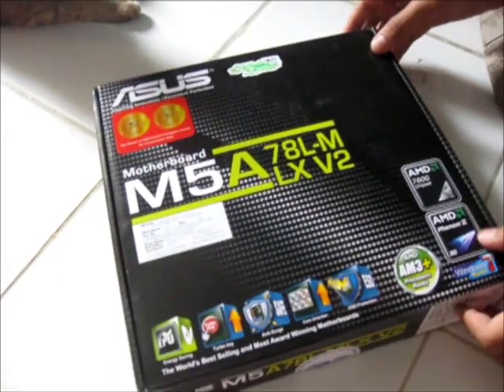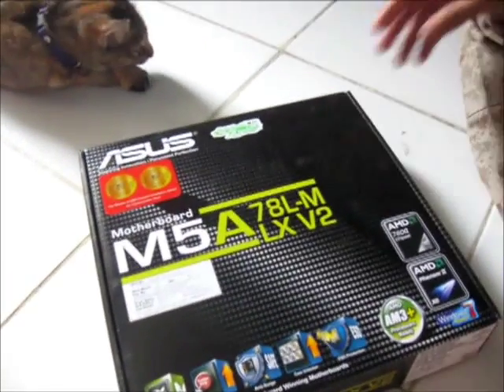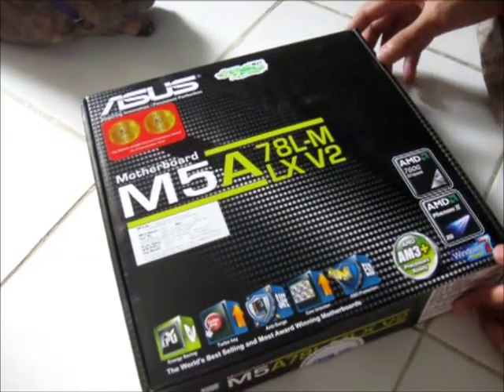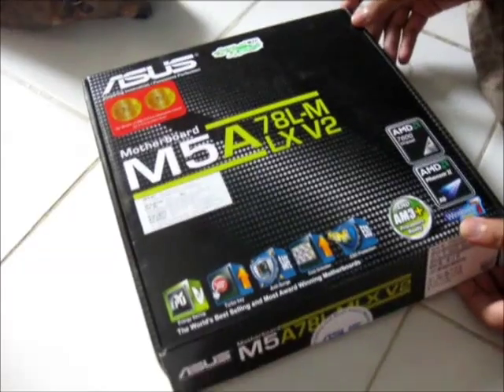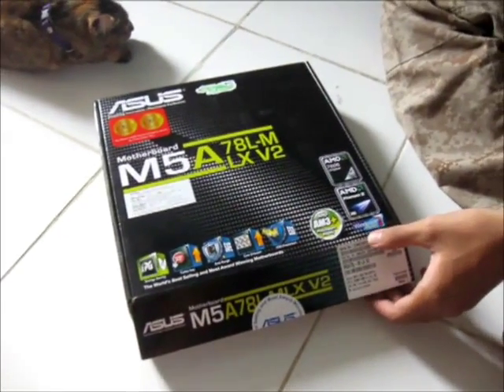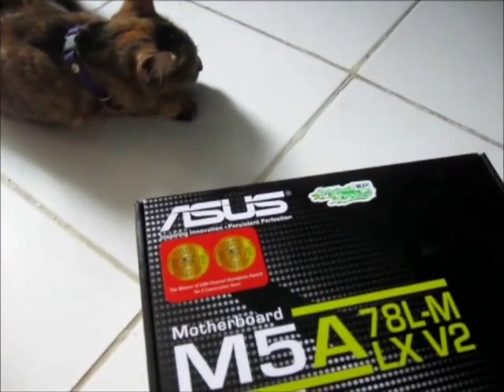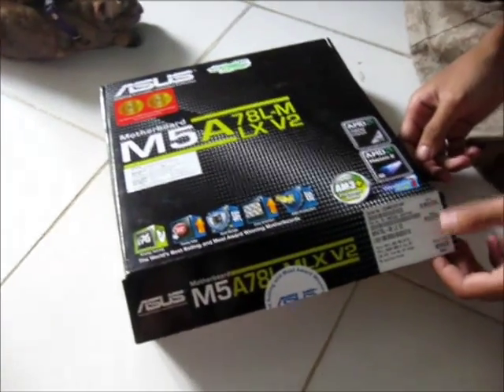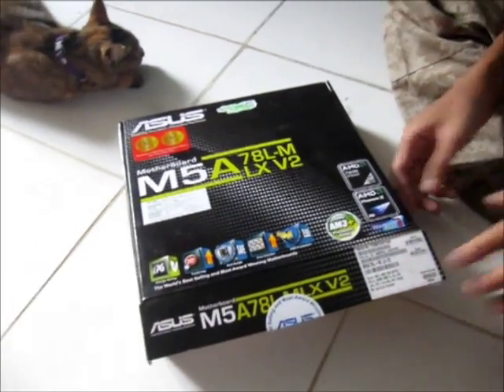As you can see, my new motherboard — brand new motherboard here — is the M5A78LM LX version 2. What is surprising is that this cheap motherboard is actually from ASUS. It is cheap but from ASUS, so I do believe its quality is undoubtable.